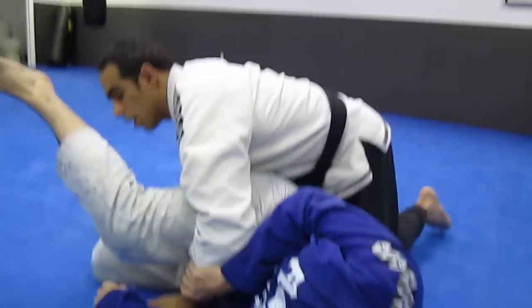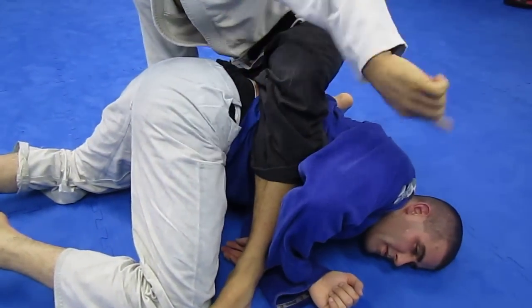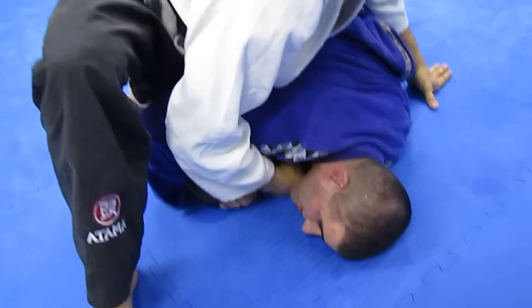But if I do get here and he comes toward his knees right here, step the foot in here, step around here, take advantage of this, maybe get a crucifix or right here.